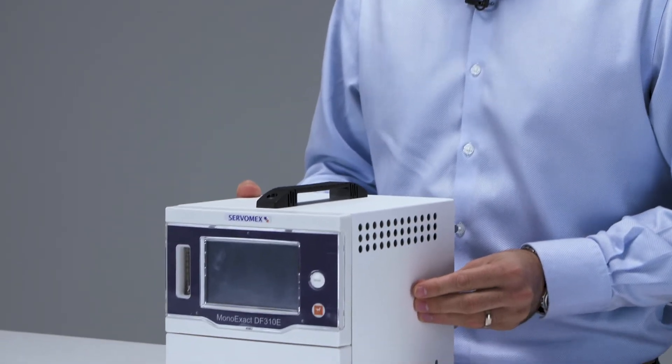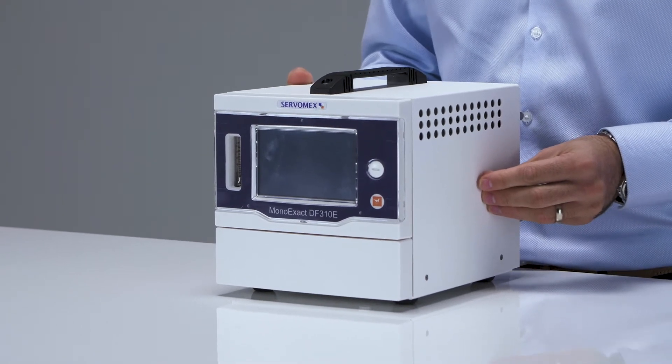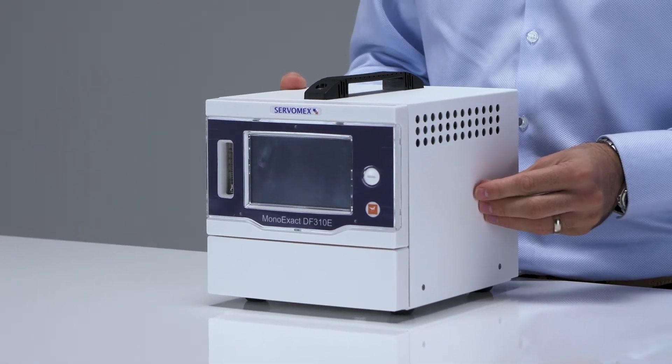The MonoExact DF310E can be fitted with either the coulometric sensor for readings up to 10,000 parts per million oxygen, or the paramagnetic sensor for readings up to 25% oxygen.